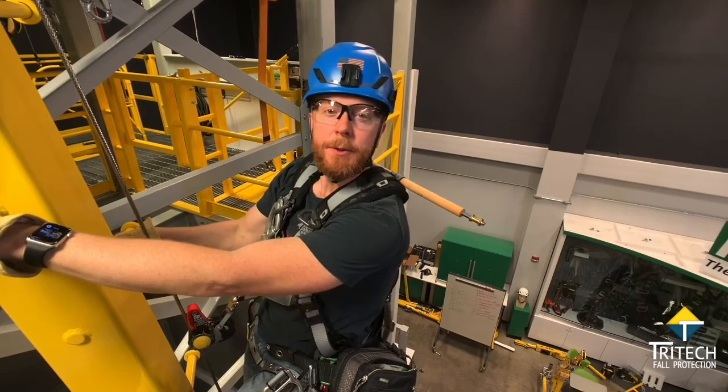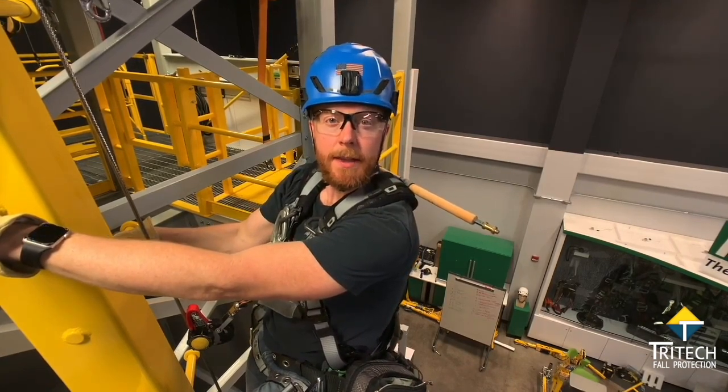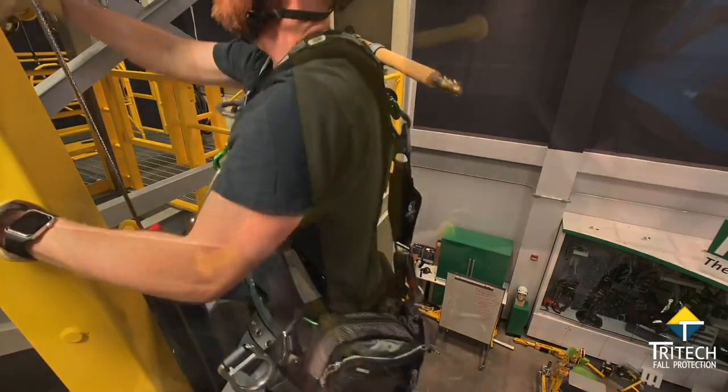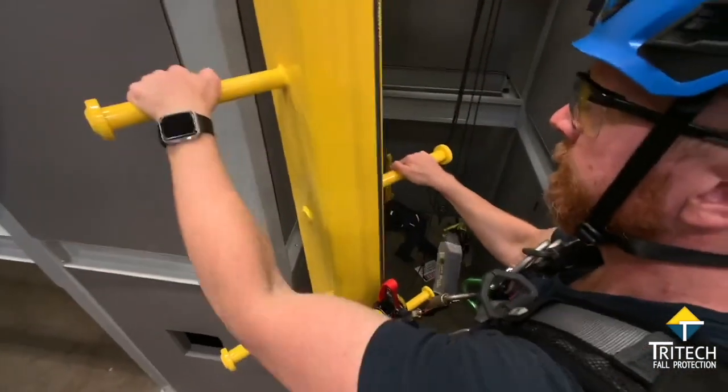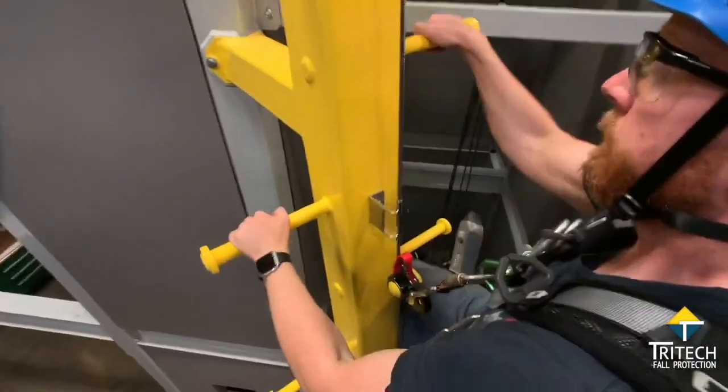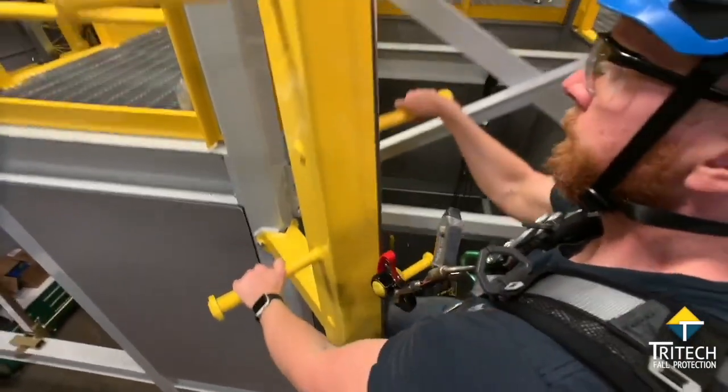Hey, it's Bill, and here's a few tips for climbing with an MSA Latchways Cable Safety System. Let's check it out. The Latchways system from MSA really is the closest you'll get to free climbing. There's just a couple of tips to keep in mind to have the smoothest climbing experience possible.